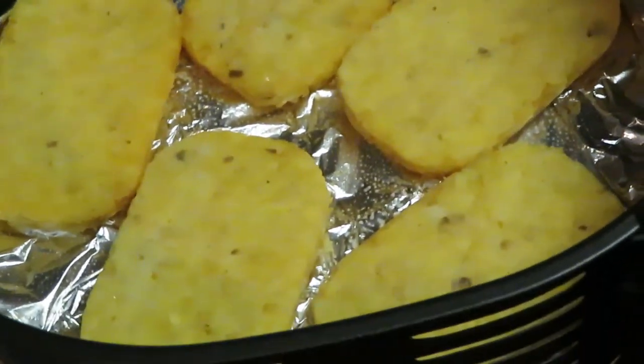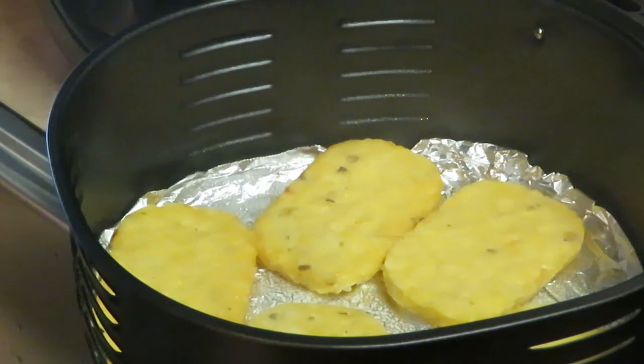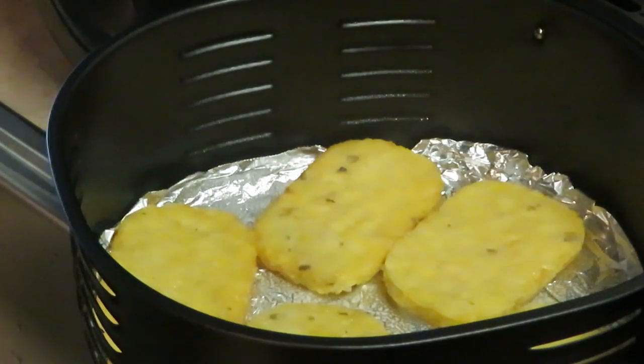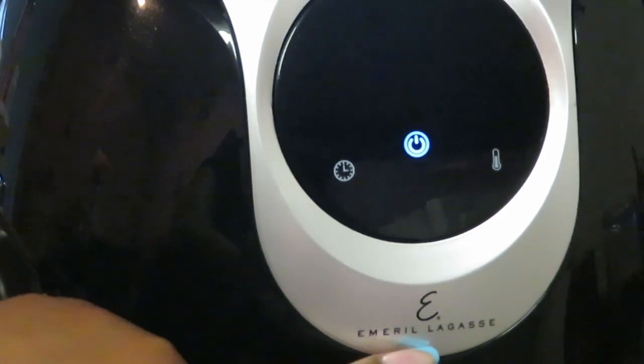You can see the hash browns in there all nice and neat. I sprayed the bottom with oil and I'm also going to spray the top of the hash browns. Use your oil — I use Publix canola oil, whatever oil or spray you want to use. Always spray your food, especially when cooking in the air fryer; it helps your food cook. We're going to go ahead and put these in the air fryer.